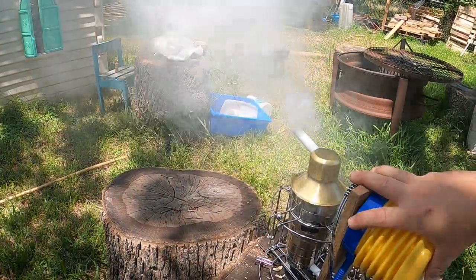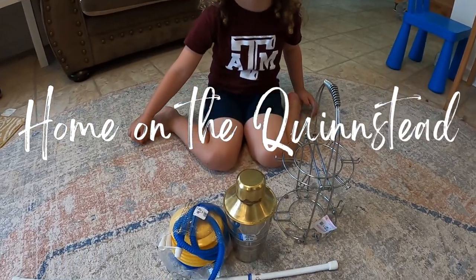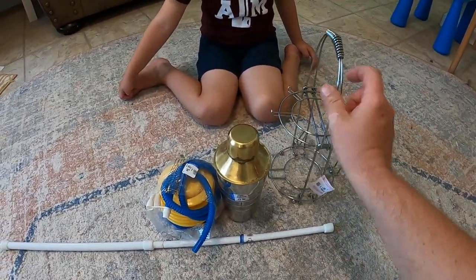Oh my word, look at that! What's up y'all, today I'm going to be showing you how I built a bee smoker from stuff I found at Goodwill. All this stuff here I picked up at our local Goodwill.